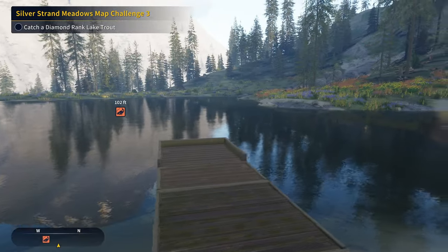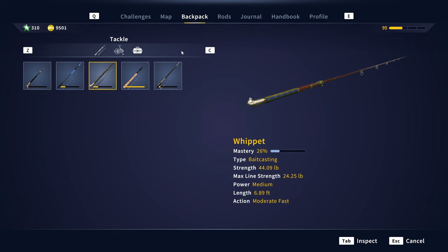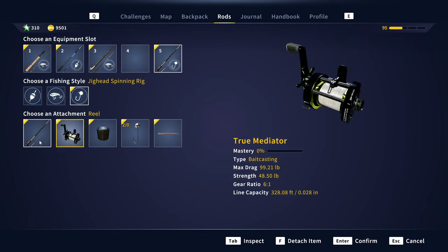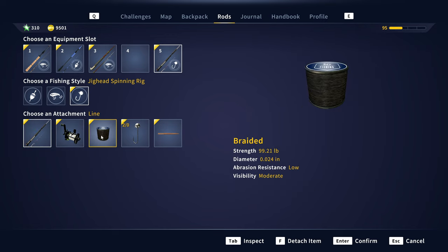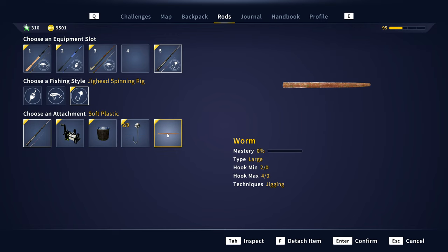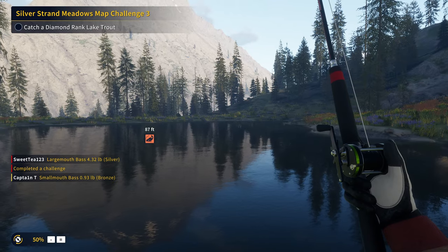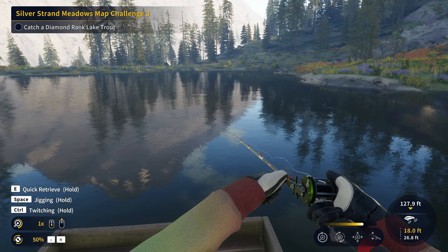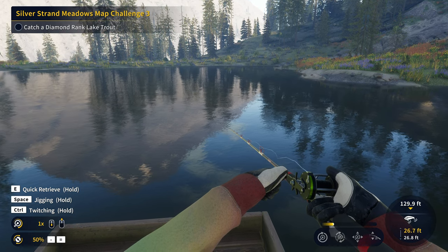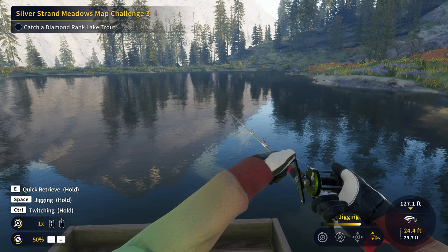We've actually got ourselves a pretty decent little setup going. This is one of my favorite setups to use for the diamond lake trout. We got ourselves the best casting rod along with the best casting reel. We've got the 99-pound braid, a 2-0 jig head — the heavy one, I believe — and then we've also got the large worm. We're going to hope that this will be good. We might have to downsize to the medium worm and a 1-0 hook if I can't get anything on this. It's a diamond lake trout, so it should have no problem fighting this type of lure. We're just going to let it sink down as much as we can and then start doing the jigging technique, just slowly reeling it in.